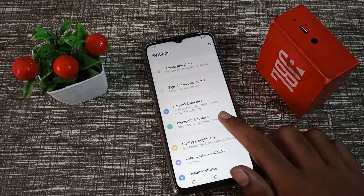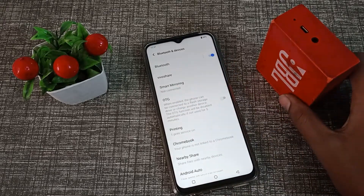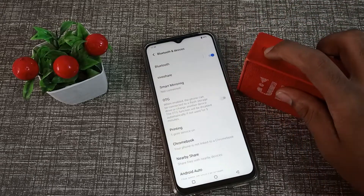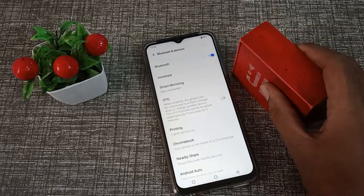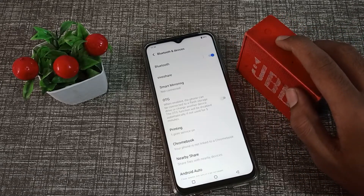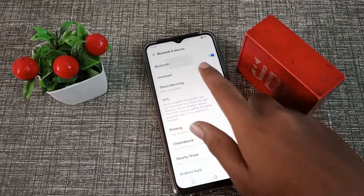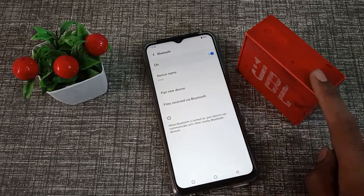Click on Bluetooth and Devices, then turn on Bluetooth. Also turn on your Bluetooth speaker by pressing its first button. Then click on the second option, Bluetooth, and click on Pair New Device.